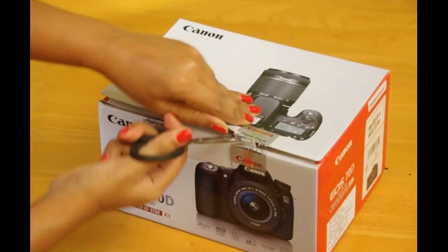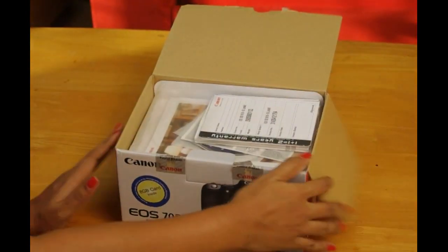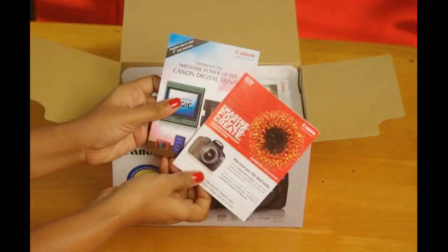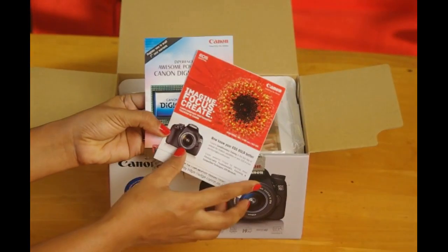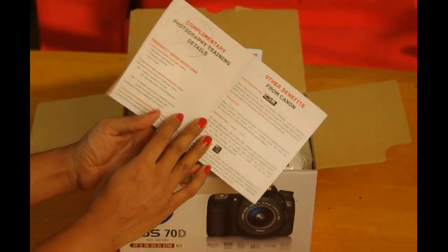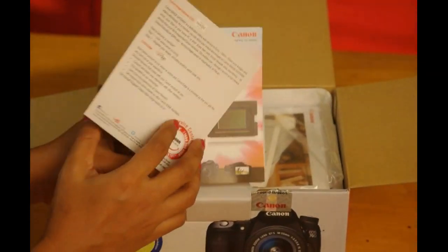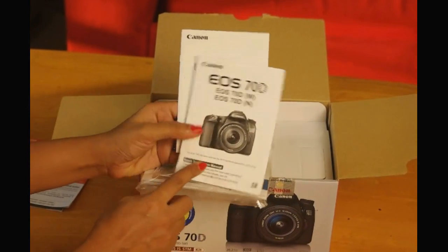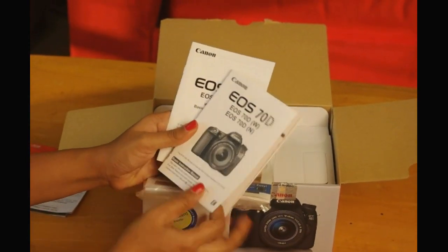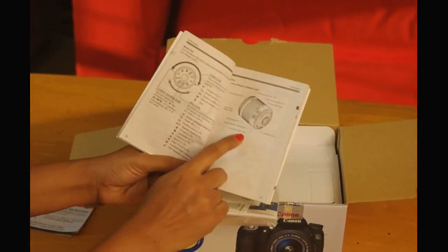Let's open the box and see what all has come in the kit. So here are the instructional manuals, warranty cards and guidelines about photography in general. Here is another set of manuals, Wi-Fi guide, software CDs and guides to taking better pictures.